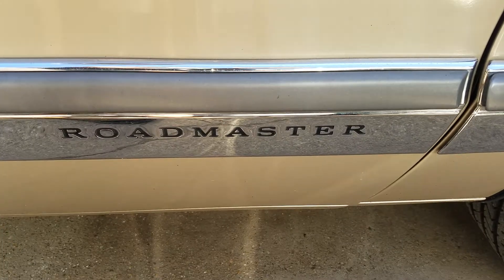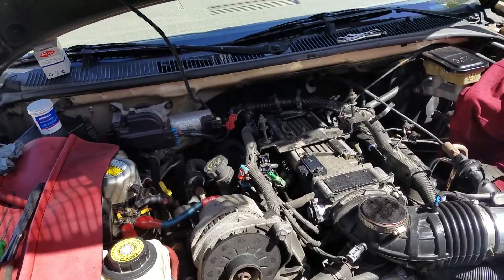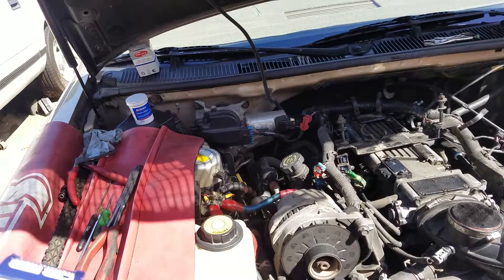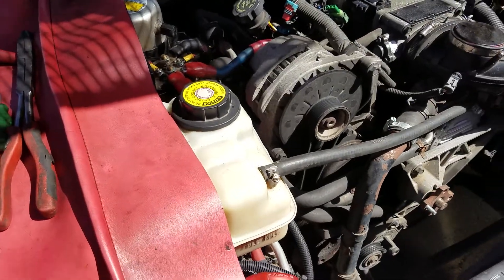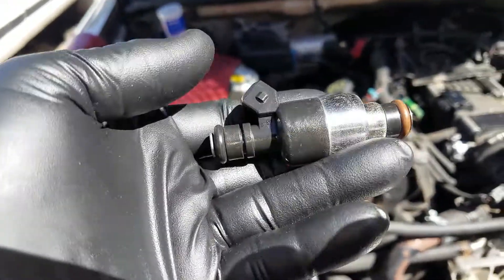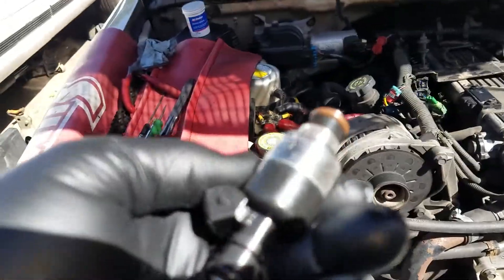1996 Buick Roadmaster. What I'm doing here is replacing the injectors. I've got some injectors from Rock Auto — here's the part number. They're just remanufactured injectors, and you have to pay a core charge and send the old ones back. But this is what they look like.